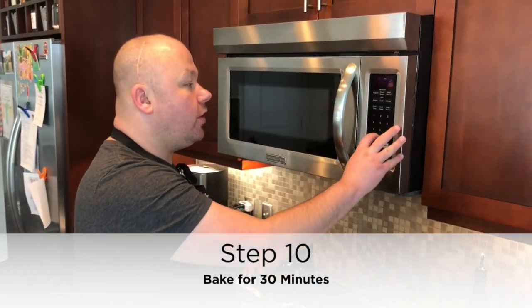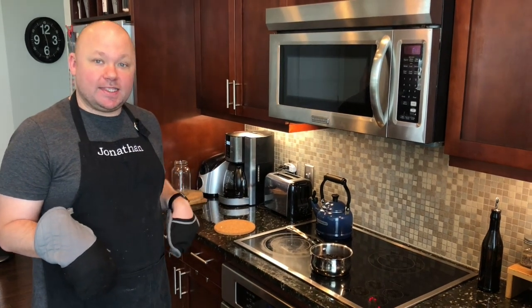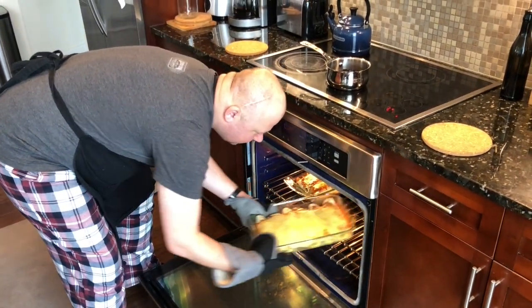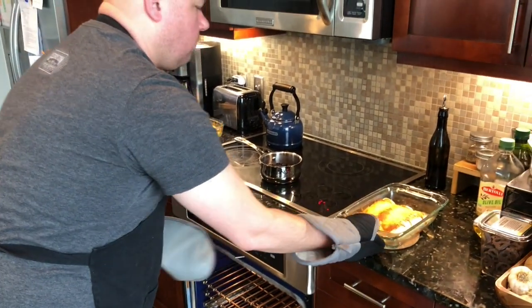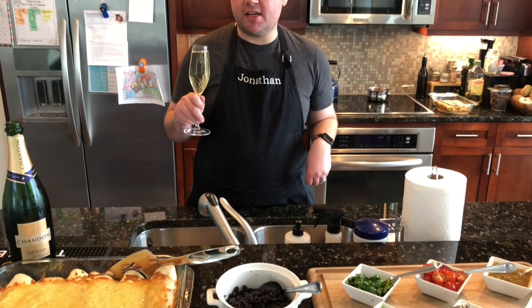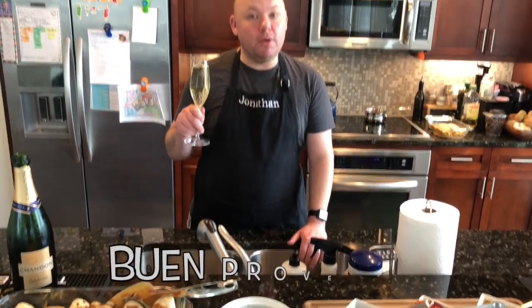Our enchiladas are in the oven preheated to 350 degrees and we're going to cook them for 30 minutes. In 30 minutes we get to have mimosas! After about 30 minutes I'm checking the oven — we want them ooey, gooey, and bubbly. Oh yeah, that looks real good; I can hear the cheese. We take them out and let them sit for a minute or two so you don't bite into bubbling hot cheese. There you have it — yummy breakfast enchiladas with eggs, cheese sauce, and pork sausage wrapped in flour tortillas, baked, with a side of black beans and accoutrements. Bon appétit!